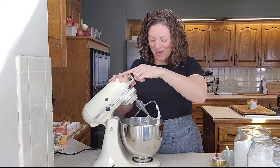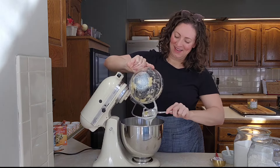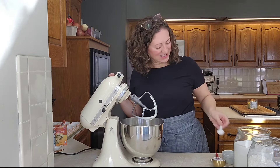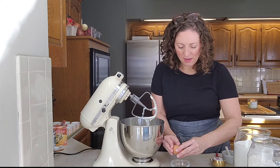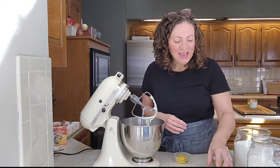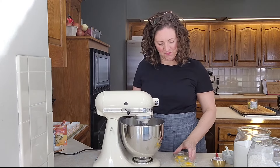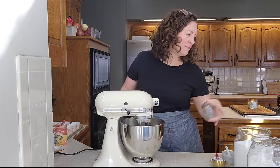That looks good — it actually looks like fluffy mayonnaise. Now we're gonna add those mashed bananas, one teaspoon of vanilla, half a teaspoon of kosher salt, and two eggs. I like to crack my eggs in a separate bowl just in case any shells pop in. The trick to getting shells out is to use the shell itself to scoop the shell out of the egg. Both look great — I'm gonna add one egg in at a time.